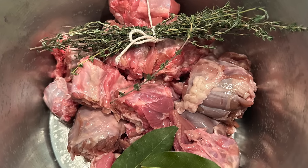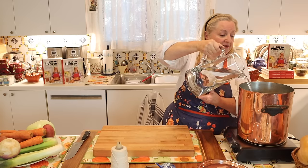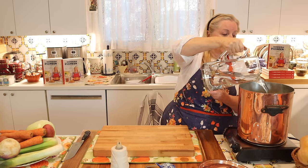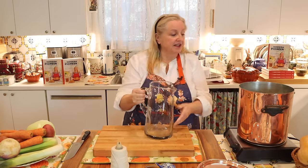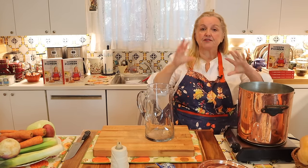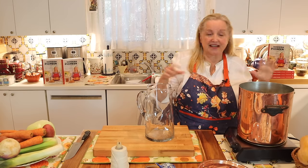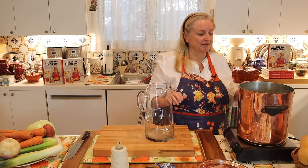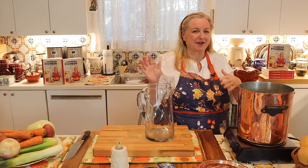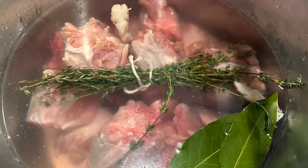I've got my bay leaf and thyme in there with the turkey necks. Now I'm going to add about three quarts of water for this amount of turkey necks. If you're using different amounts, don't worry — all you want to make sure is that your bones and whatever you're using are covered by about an inch or two of water. Also, keep the liver out because that would make everything cloudy; better to cook the liver on the side as a cook's treat.